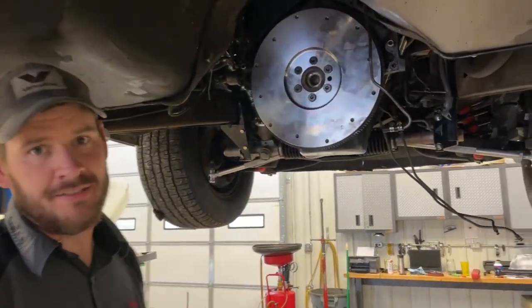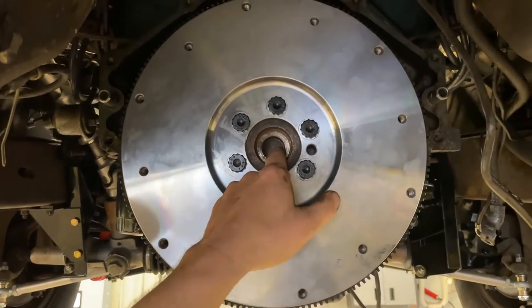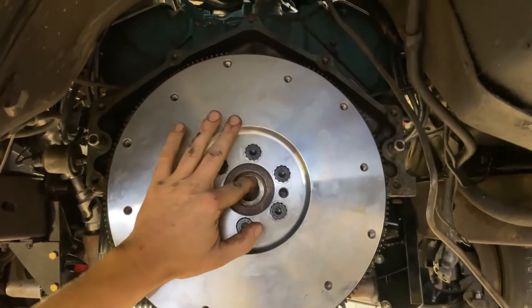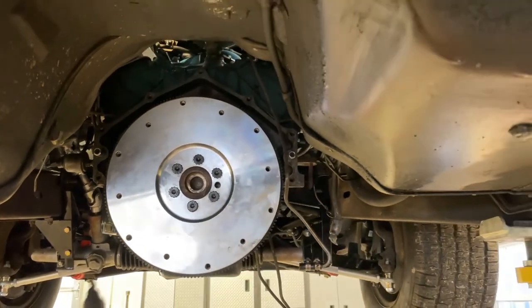You can see how this edge here is like a hard 90-degree right where the bearing is going to go in — it's not going to want to go in, it's going to hit on that. So I just like to take it and put a light chamfer around the outside of it just so that the bearing doesn't get cockeyed in there and get destroyed.